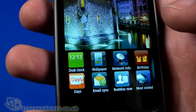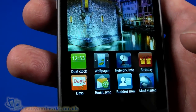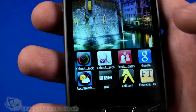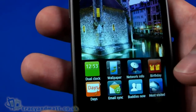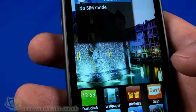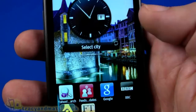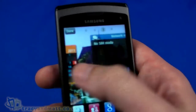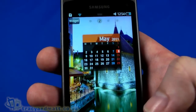For adding widgets to a blank home screen page, you can choose from about 16 options including wallpaper, network info, birthday reminders, email sync, buddies, most visited, and AccuWeather. Adding a widget — for example, AccuWeather — pushes content onto a fourth page, so now there are four pages rather than three. The weather widget then asks you to select a city.